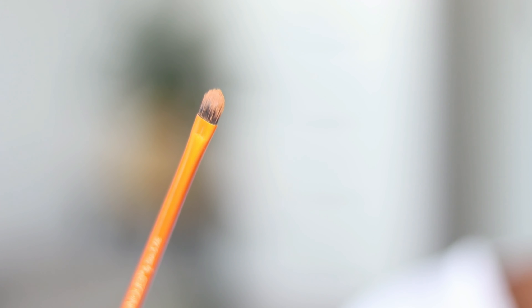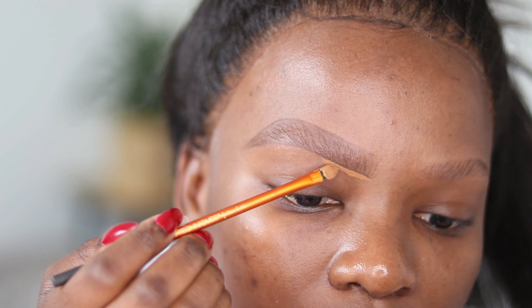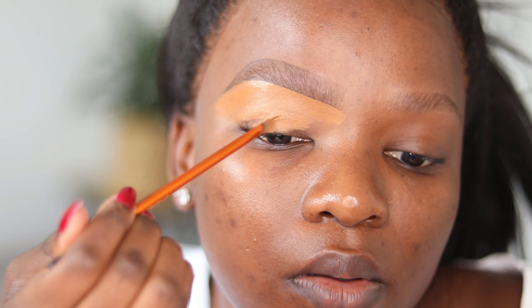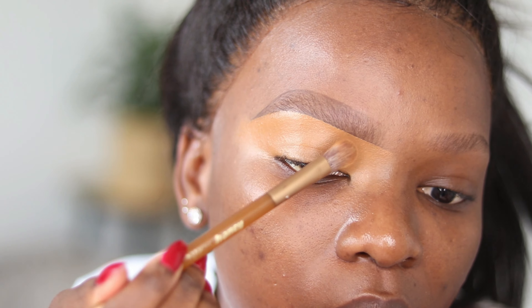To shape my brows I like to use a concealer that's about two shades lighter than my actual skin tone, and I prefer a cream concealer rather than a liquid one because it's much easier to move around and doesn't allow you to make a lot of mistakes. Once I've defined my brows, I spread the concealer all over my eyelid to prep for eyeshadow.